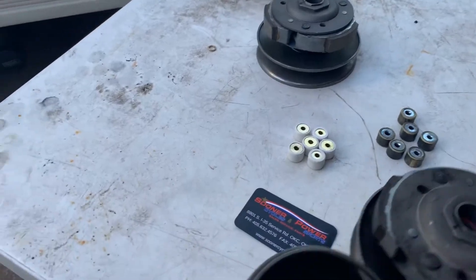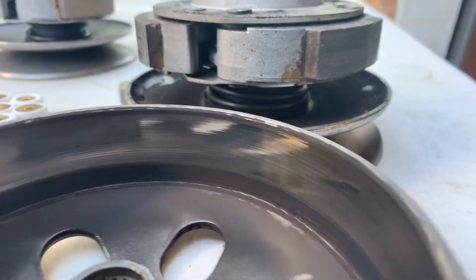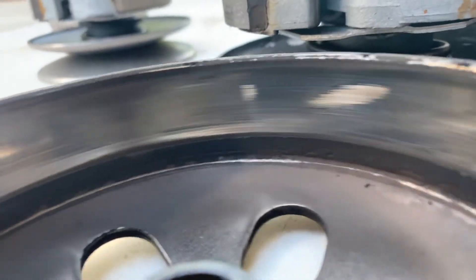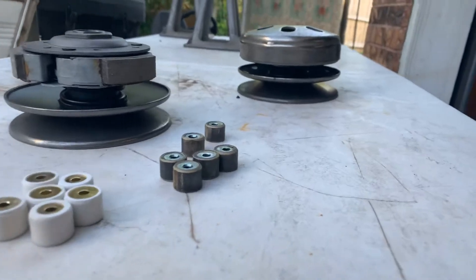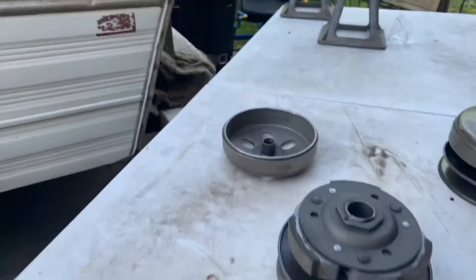We checked this other part out also and noticed some discoloration - it's just really not right. There's a big space where it's worn. You know what? Junk that thing. Buy the whole replacement unit.